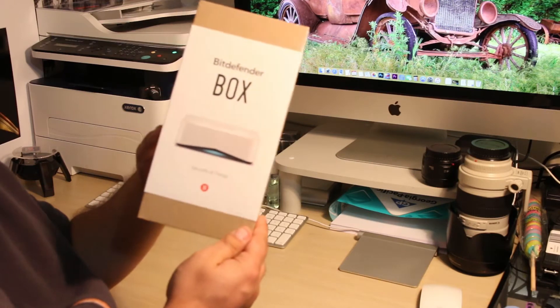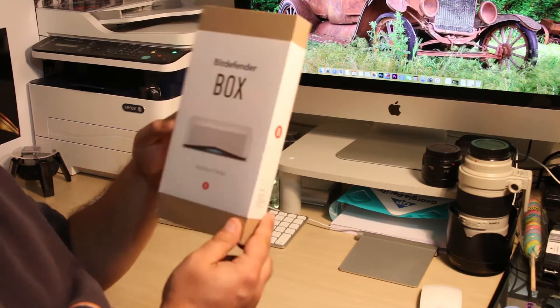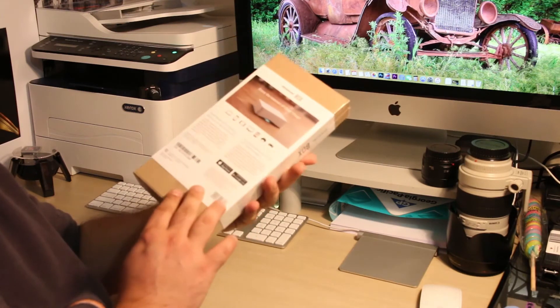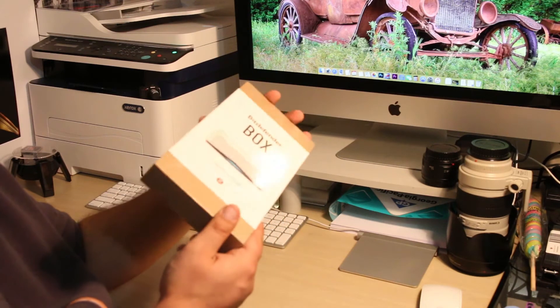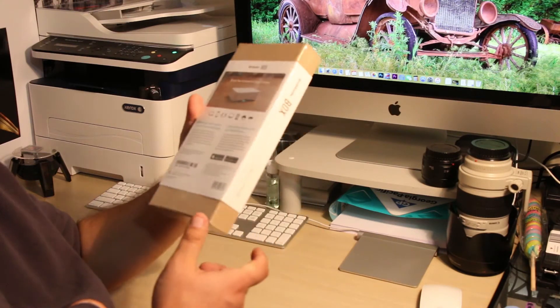This product is advertised to protect everything connected on the internet — computers, laptops, smart TVs, gaming consoles, and everything that is connected on the internet, actually.